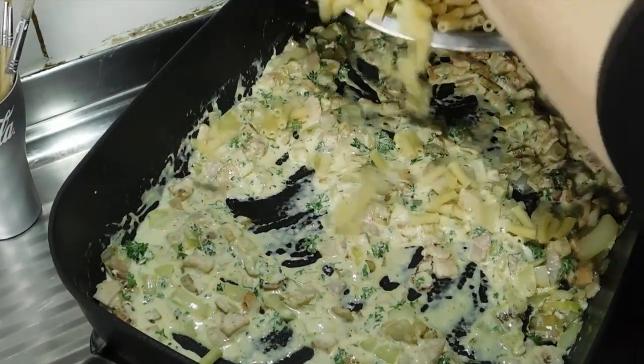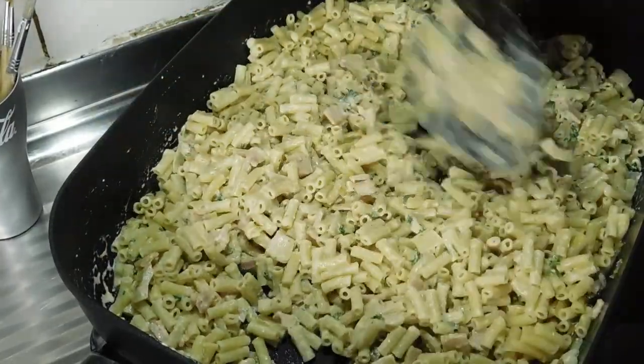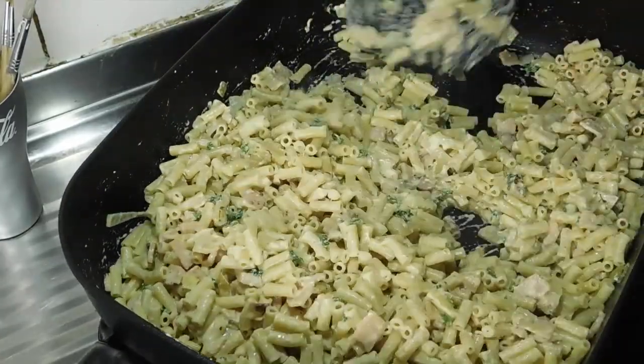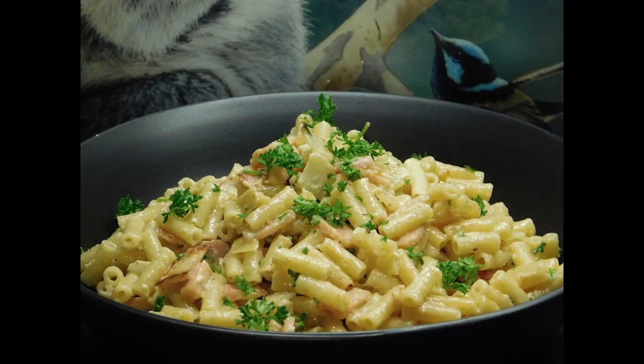Half a minute later, add your pasta and stir it through for a minute. Once we've coated all of our macaroni, we're done — just like that! Serves four, or probably six as a side dish. Sprinkle a little bit of extra parsley on top and just like that, lovelies, we're done. Give it a crack — so simple, so easy, so yummy! Thank you guys for watching, have yourselves an awesome night, and I'll see you soon. Toodles!